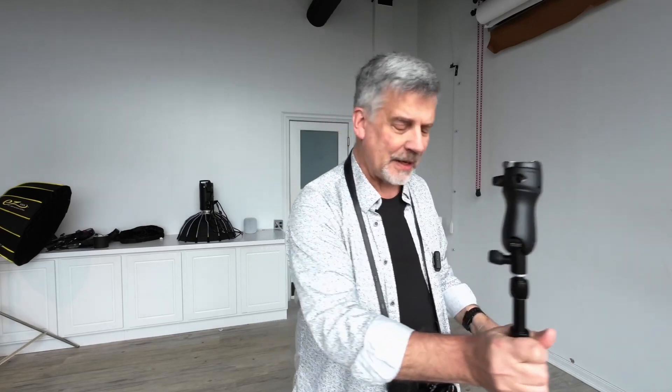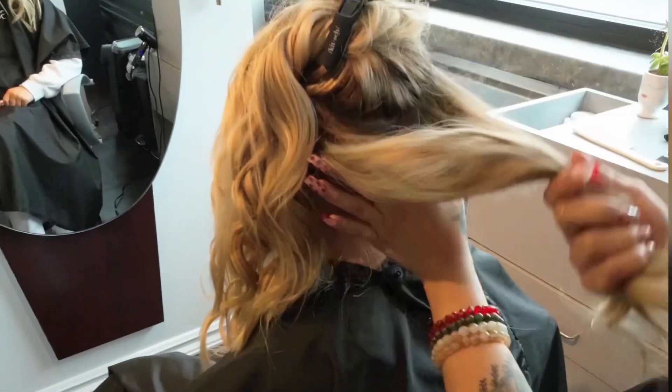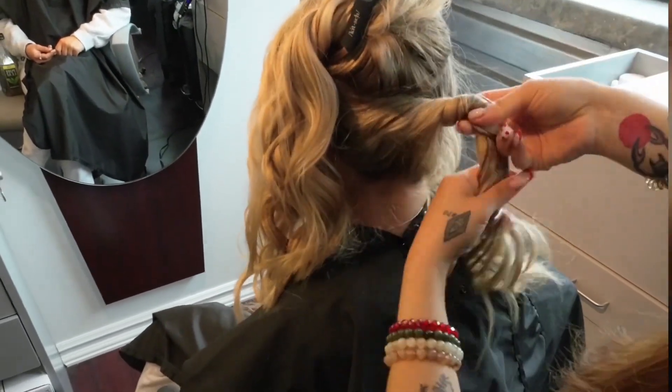What's nice about these strobes is they're easy to hold and shoot with, so if you're a strobe-shooter style, this is great for that as well. Here's a quick look at the images from this shoot. I think I have a couple more prom girls coming in, so I have to get ready for the next ones.